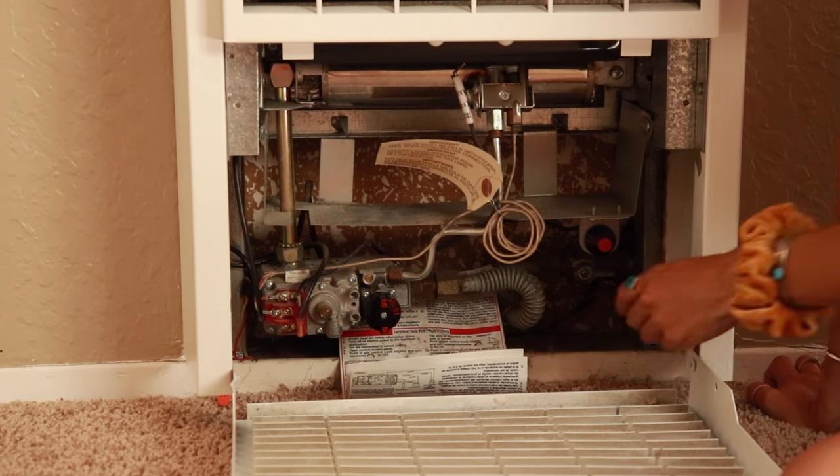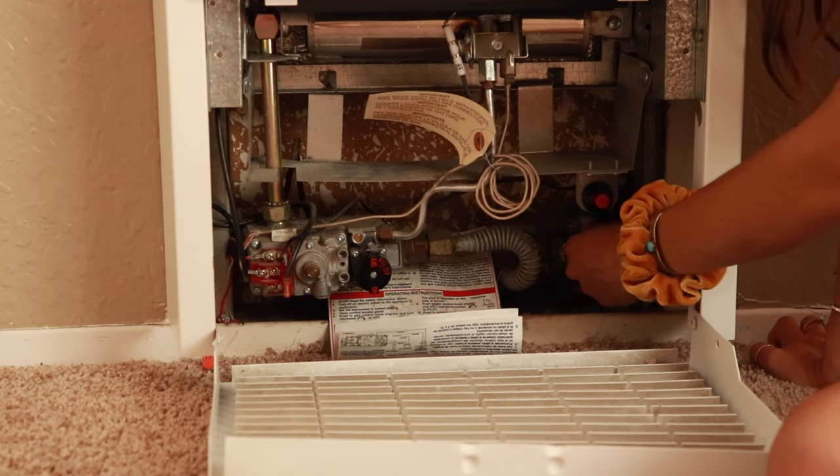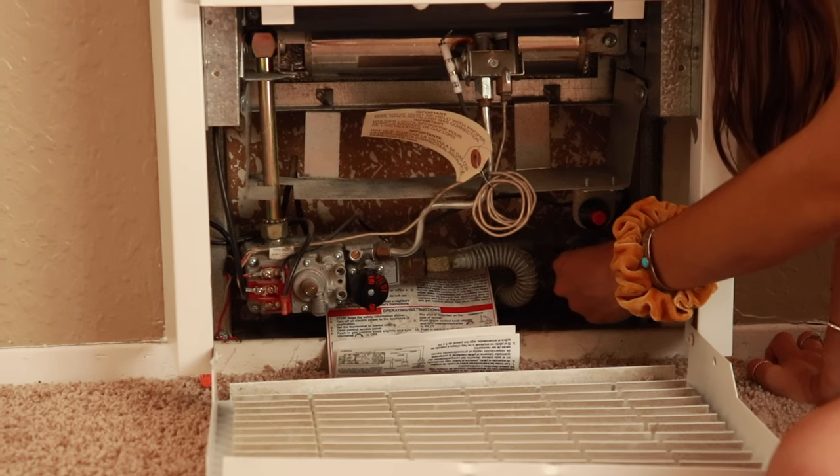To light the pilot, first you're going to want to make sure that the gas supply is on. You can do this by turning the valve parallel to the pipe itself.